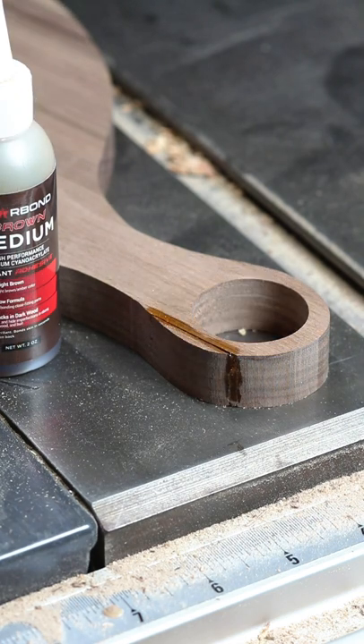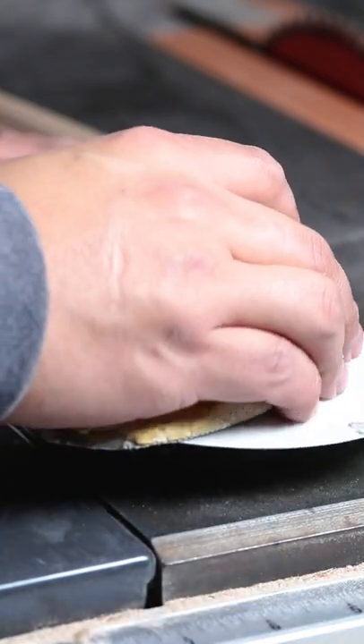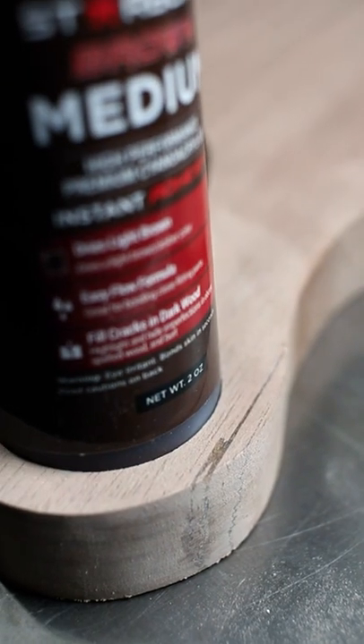As we all know, Starbond puts out premium super glues, so I'm not worried about its strength or integrity. All I want to see is how good it looks, and I'm going to say that looks pretty dang good.